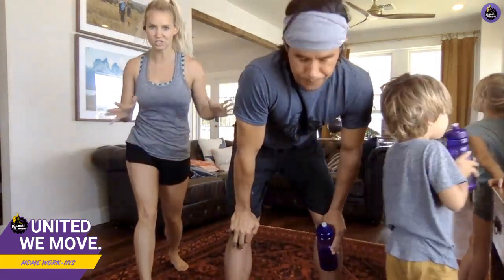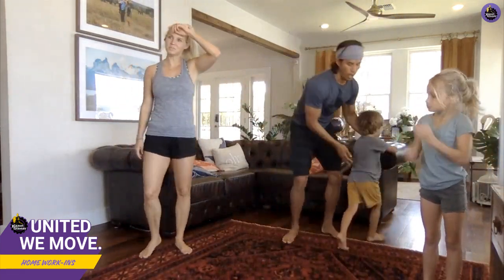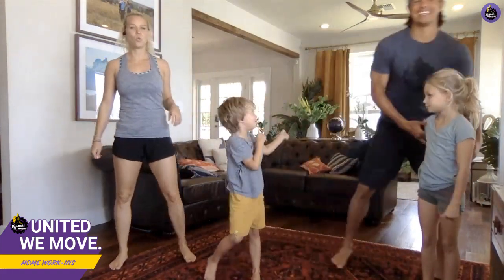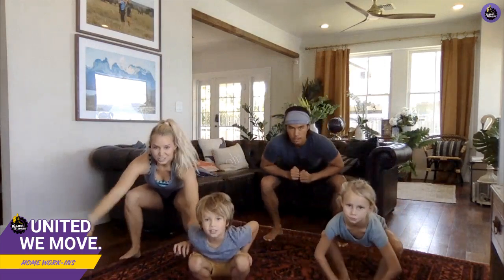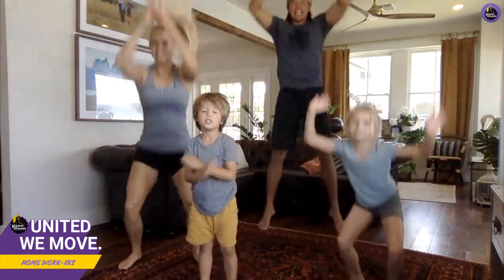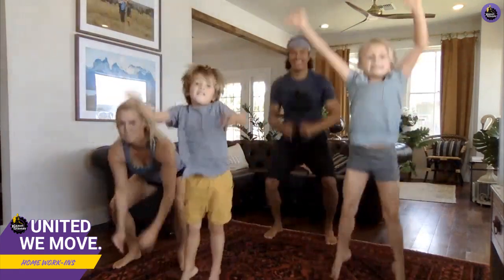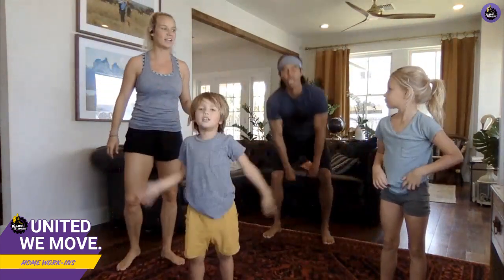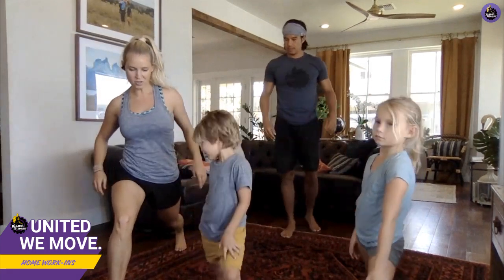We've got three different exercises. We're gonna do each exercise seven times and then do that three times — three sets. The first one is a squat jump: bend your knees and then almost like you're jumping to catch a volleyball, jump up. One, two, three. Good job!